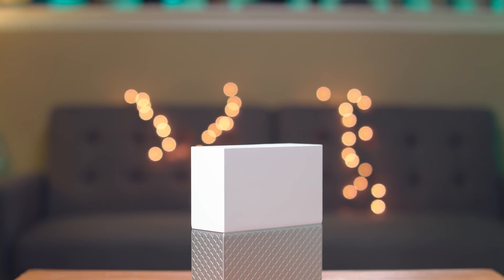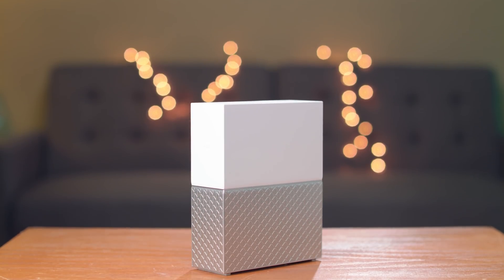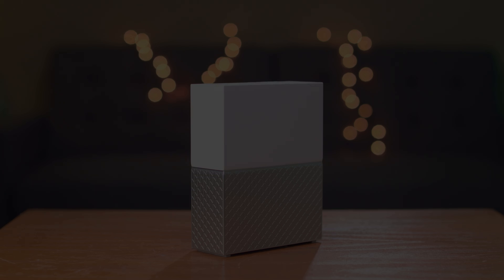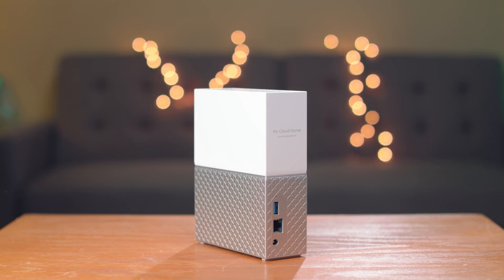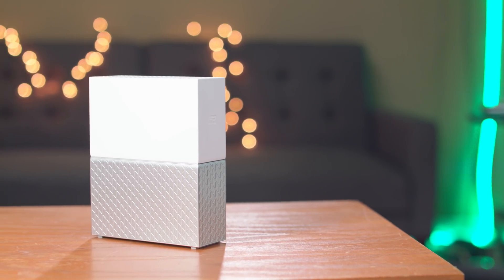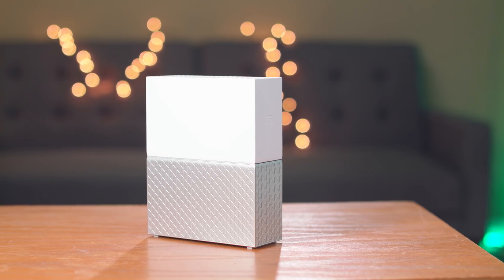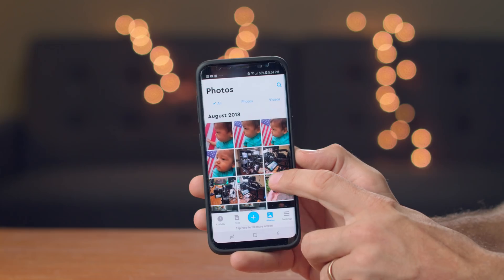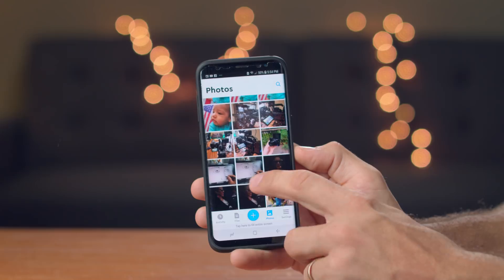In my home office I use the Western Digital My Cloud Home. It's a personal cloud storage device. It comes in a simple but nice design case. Inside there is a 1.4 GHz Realtek A53 quad-core processor with 1GB of DDR3L RAM, plus a hard drive. My Cloud Home comes in different sizes with 2TB up to 8TB. If 8TB of space is not enough for you, then you can also get the My Cloud Home Duo with 20TB. It is compatible with Windows, Mac OS, iOS, and Android.